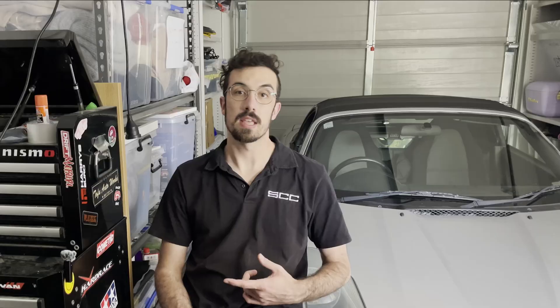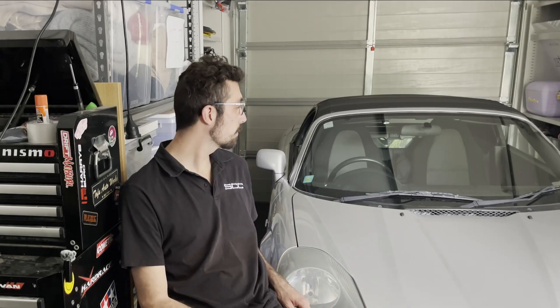Hey guys, it's Stan from Stan's Custom Creations. Today I'm going to show you how we 3D scanned the chassis of this car so that we can use it in the MRC build. Found this little beast on Marketplace.